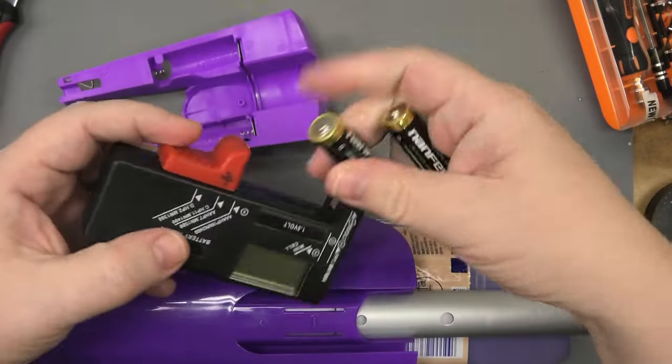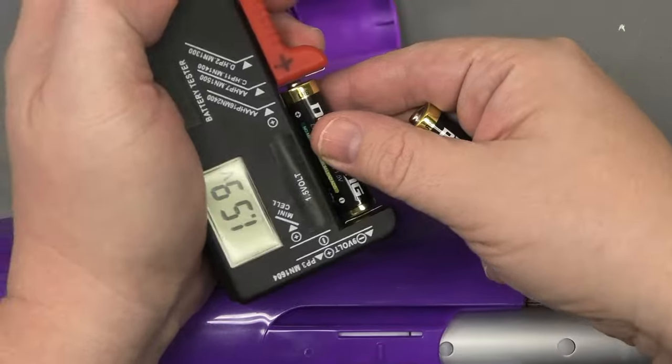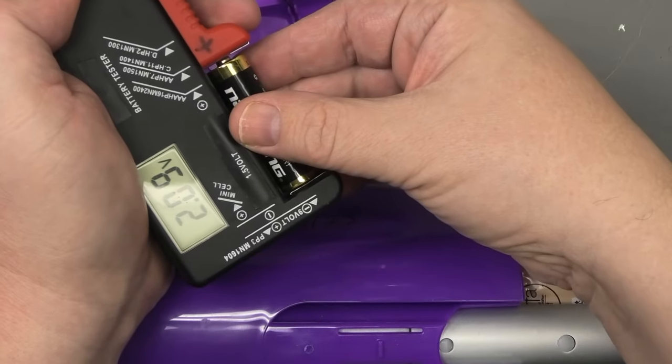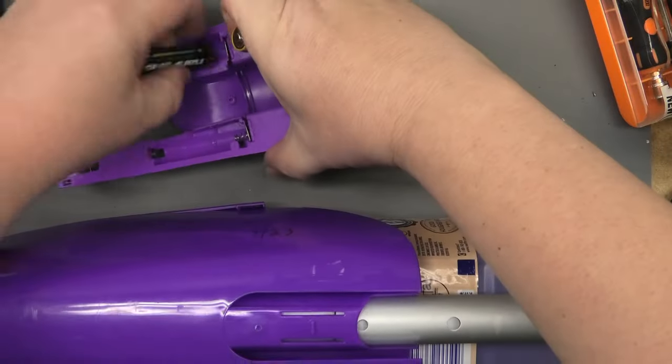Get out your battery tester - 1.6 volts, brand spanking new pretty much. 1.6 volts - these are good. Batteries are good. So why doesn't the pump work?